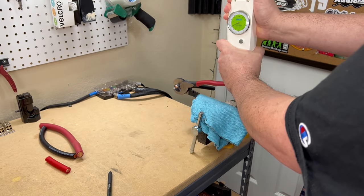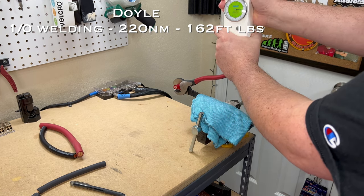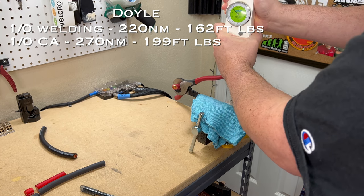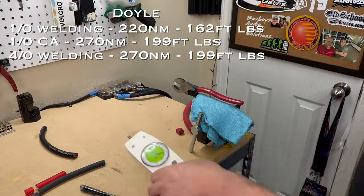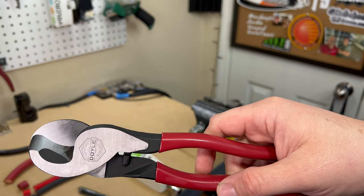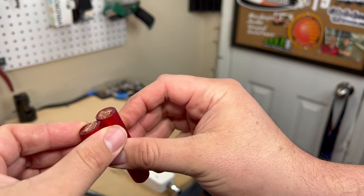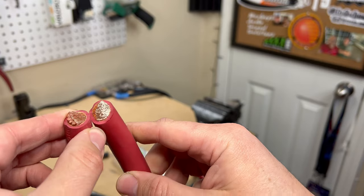The Doyle cable cutters cut 1-aught welding cable easily at 220 newton meters. On 1-aught car audio cable it took 270 newton meters, and on 4-aught welding cable also 270 newton meters. The Doyle has been by far the easiest to cut by feel. Cut quality was excellent — nice clean cut on 1-aught welding and car audio cable, and it easily handled the 4-aught, though it did munch it up just slightly.